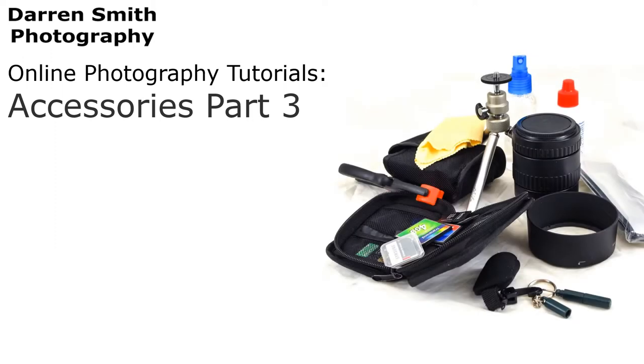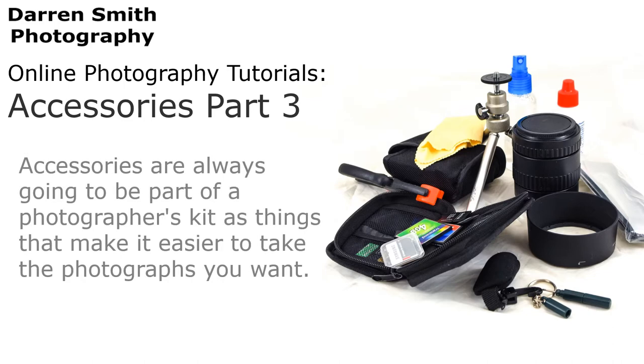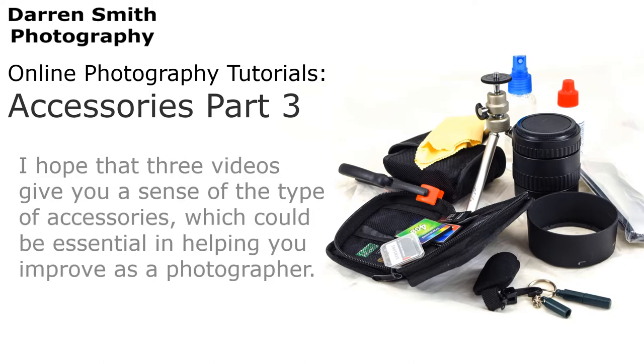Hello and welcome to the Darren Smith Photography Tutorials. This video is all about the accessories you may use when taking photographs. Accessories are always going to be part of your kit, mainly as things that make it easier to take the photographs you want. I hope that these three videos give you a sense of the type of accessories which could be essential in helping you improve as a photographer.